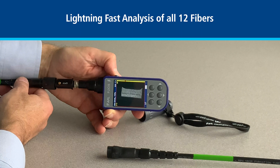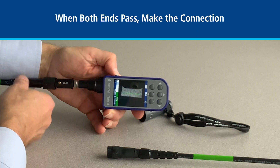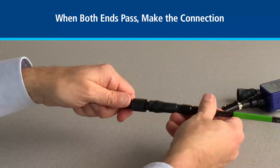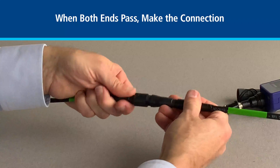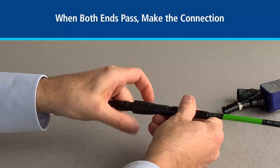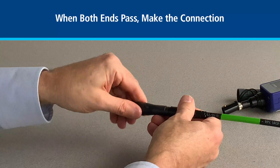Gathering data. And we see we've passed, which means we can go ahead now and connect both ends of the OptiTip connection. And there we go.